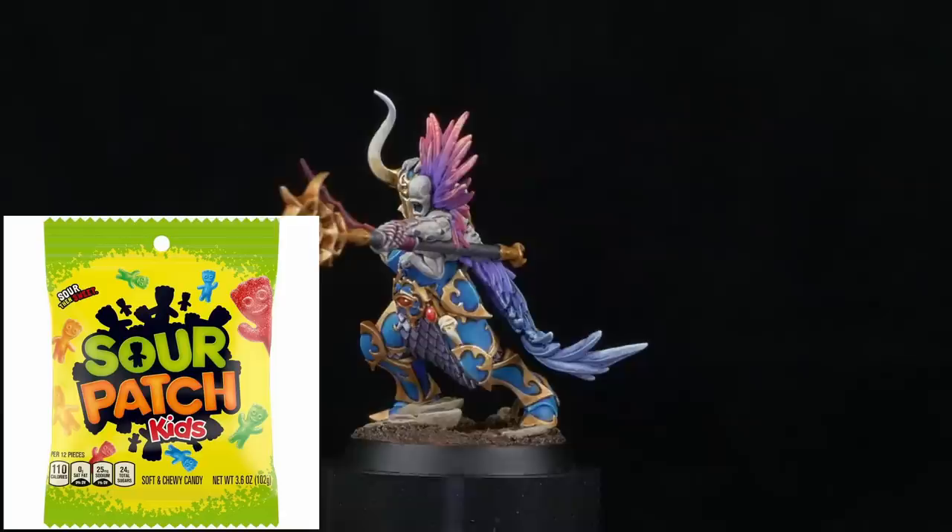A funnel of pure chaotic magic — much like those devices that allow women to pee standing up — the Kursling leads the forces of Tzeentch into battle, armed only with a bag of Sour Patch Kids and a Far Side Death Calendar from 1997. Join me today as I paint the insane clown posse's newest hero in my audition tape to join the Games Workshop Paint Tutorial Team.